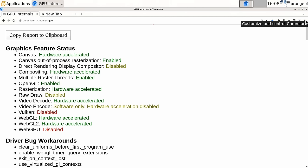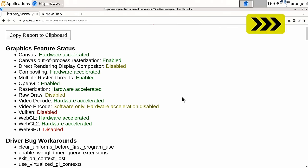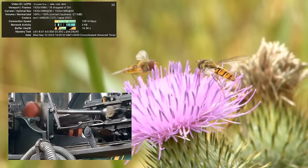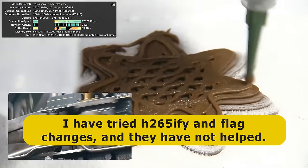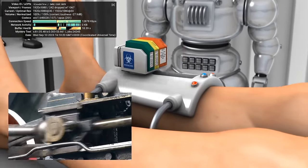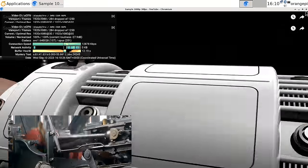However, on a standard 1080p YouTube clip, frames are being dropped even though the playback looks visually decent — a slightly strange result. This was tested across Debian 11, Debian 12, Ubuntu 20.04, and 22.04 with XFCE desktop, and they all show hardware-accelerated video playback with dropped frames, which is a bit disappointing. This is what YouTube playback looks like on the Orange Pi 3B in the currently available software.